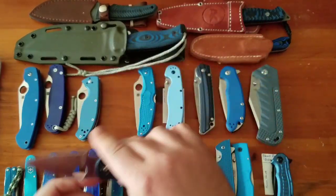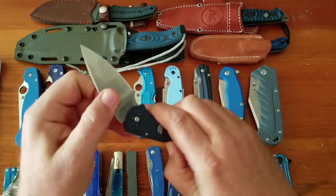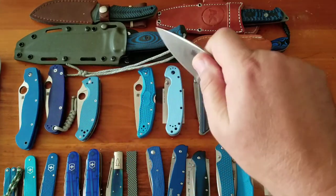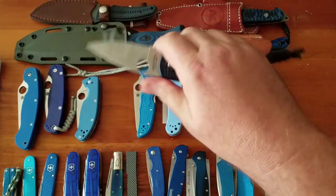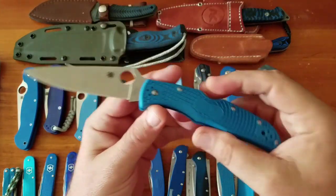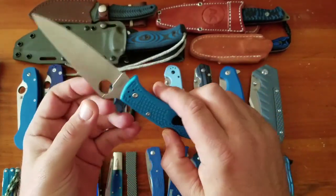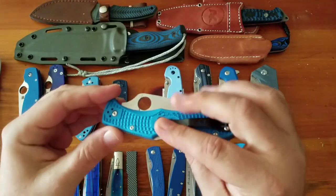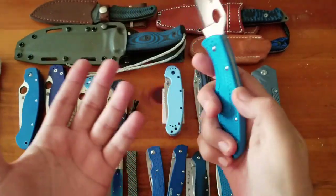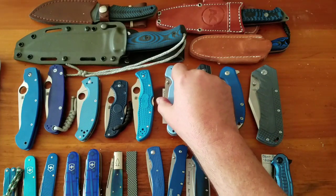I love the Native — great everyday carry, the blade does a lot of good work, and the lightweight version is fantastic to carry. You can get several different grips on it; just one of my favorites. Then the Endura 4 in VG-10, standard version, drop point flat ground, $68. If you like a bigger blade but still want lightweight, or you're a fan of the Delica but want something bigger, this is a great option.